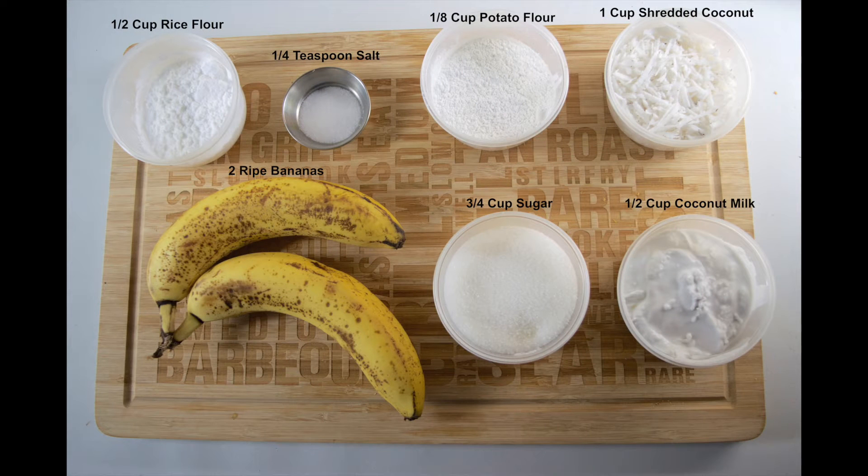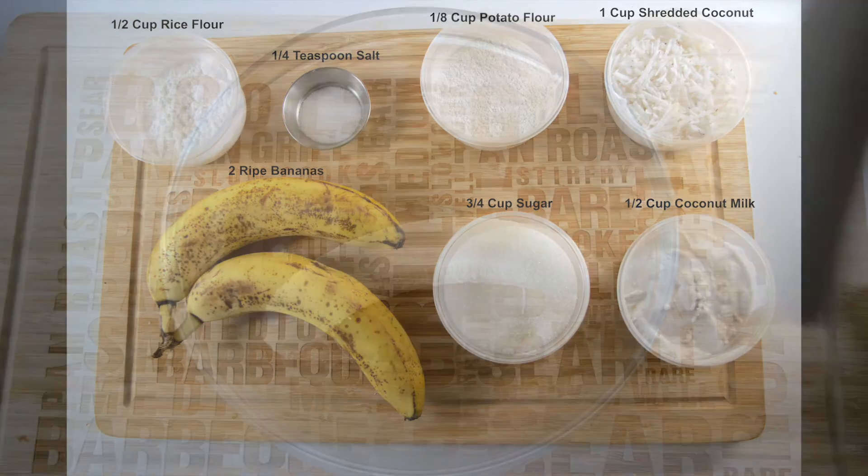So on screen now are the ingredients. As always, a full list of the ingredients will be available on our blog post — a link to that will be in the description box below this video. Okay, so let's get started.